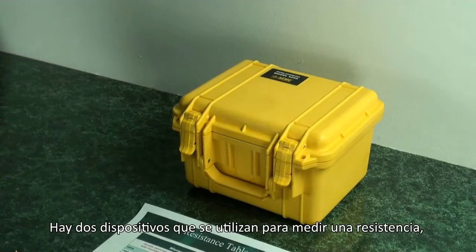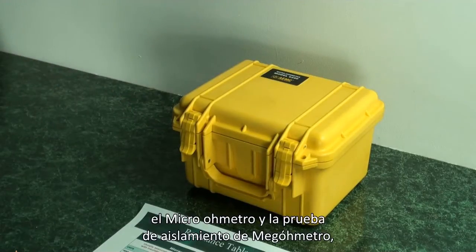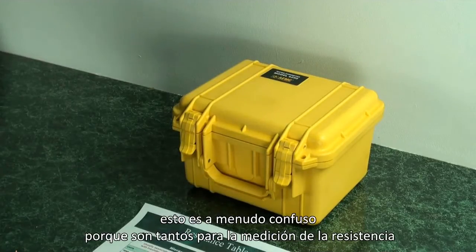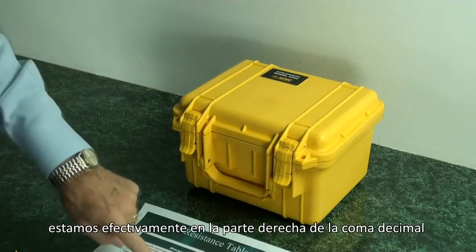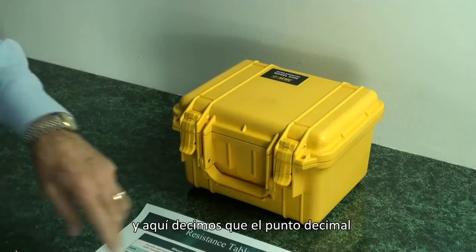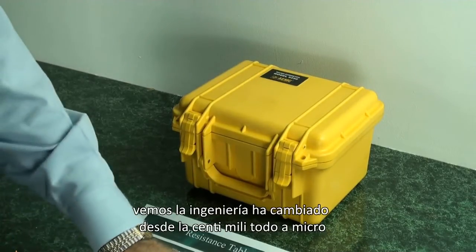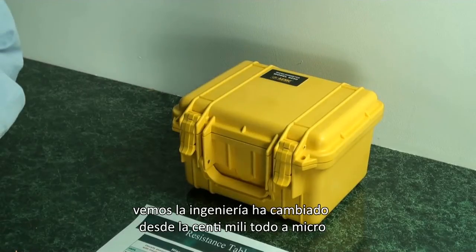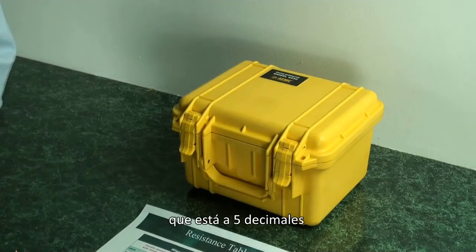There are two devices that are used to measure resistance: a micro ohmmeter and an insulation tester, or megohmmeter. These are often confused because they are both measuring resistance. In the case of the micro ohmmeter, which we're going to cover today, we are effectively on the right-hand side of the decimal point. As we get more and more sensitivity — lower and lower resistance — the engineering units change from centi, milli, all the way down to micro, which is five decimal places.